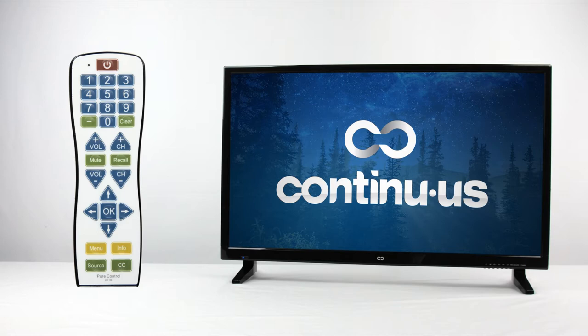Press and hold the power and mute button together until you get a solid indicator light, then simply type in your TV manufacturer's code. As there may be multiple codes per manufacturer, the first one may not be for your TV. Test all buttons to verify functionality.